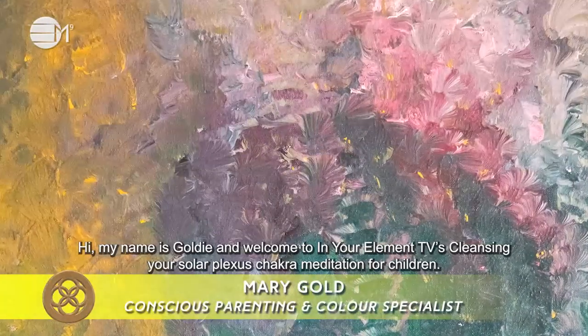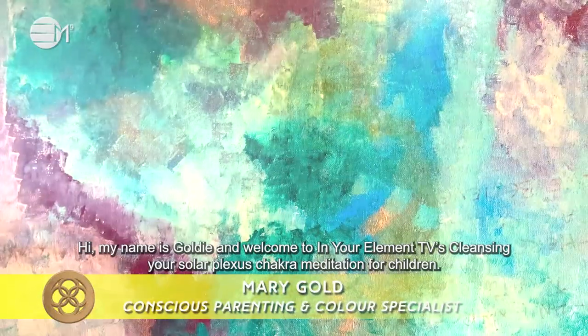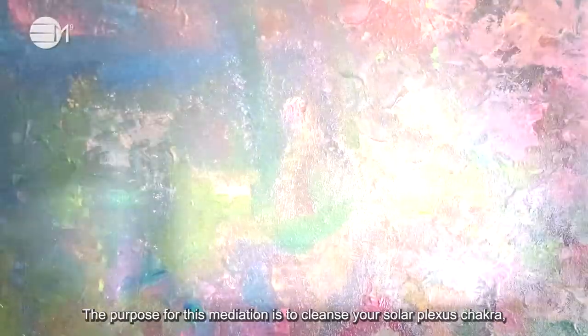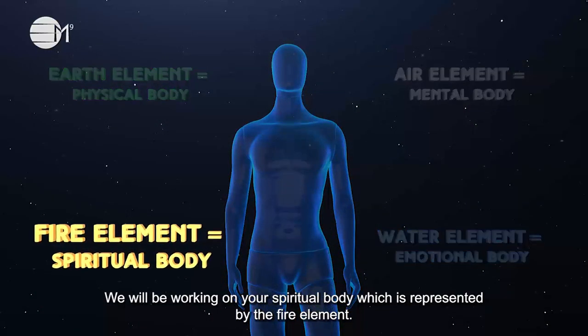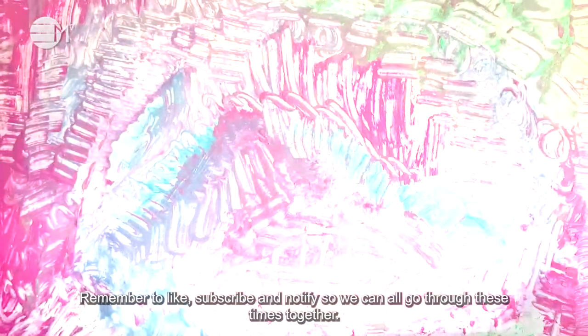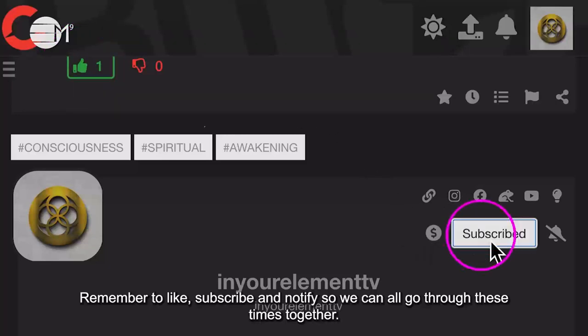Hi, my name is Goldie and welcome to In Your Element TV's Cleansing Your Solar Plexus Chakra meditation for children. The purpose of this meditation is to cleanse your solar plexus chakra so you can bring your body and mind into a state of harmony and balance. We will be working on your spiritual body, which is represented by the fire element. Remember to like, subscribe and notify so we can all go through these times together.